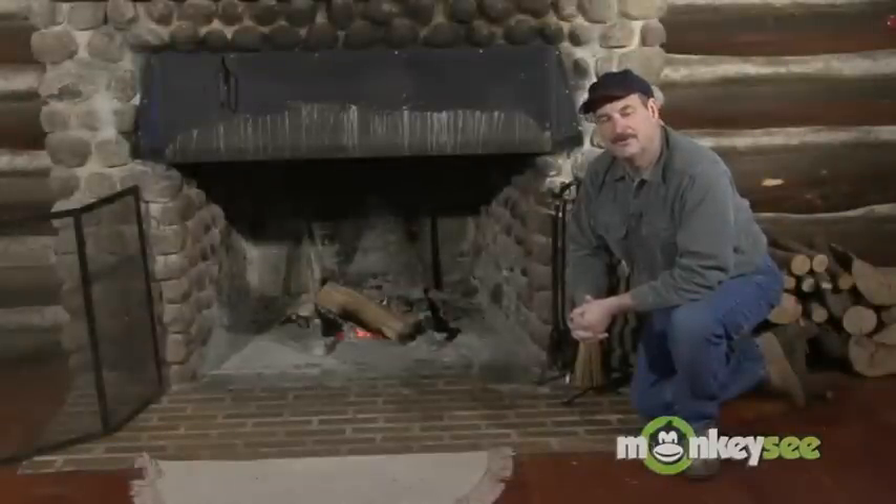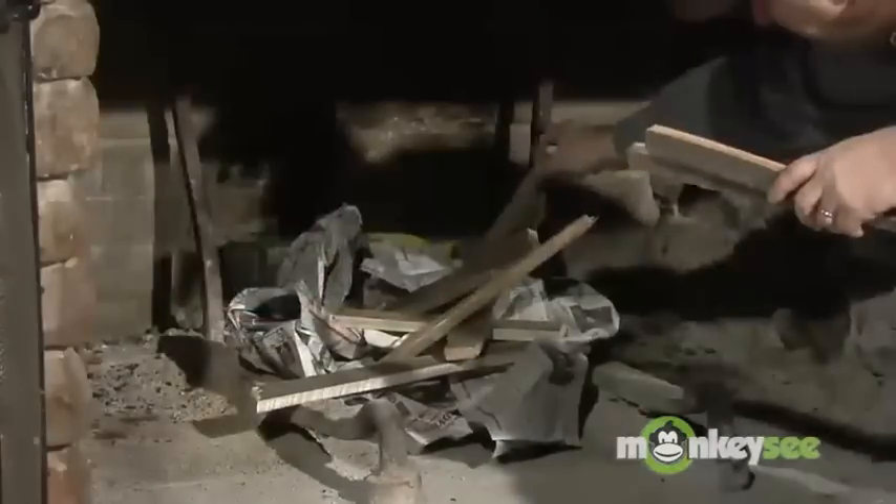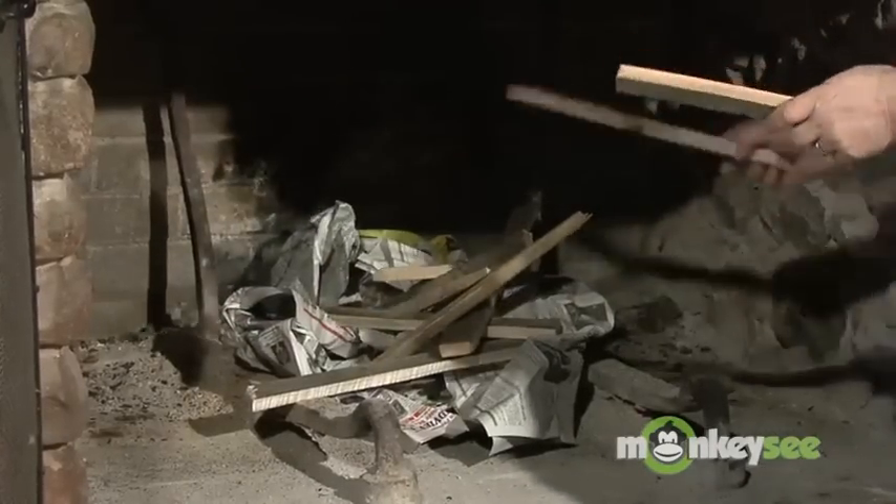Hi, I'm Rob Neal, Deputy Superintendent of the United States Fire Administration in Emmitsburg, Maryland. We're talking about how to build a fire and fireplace safety.